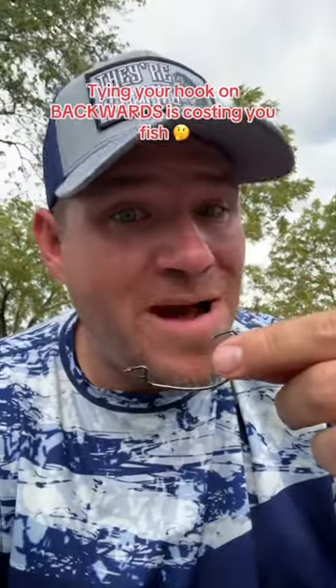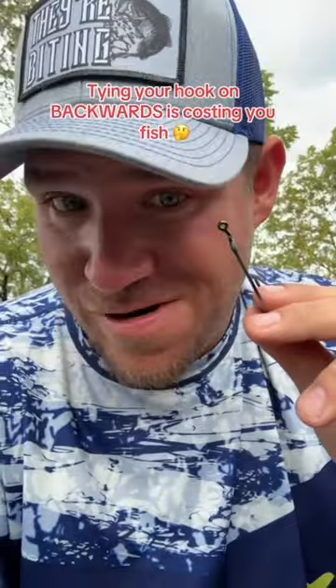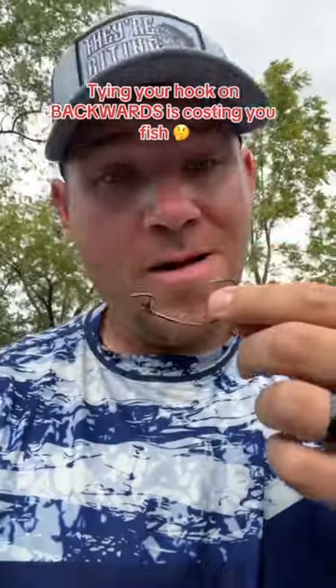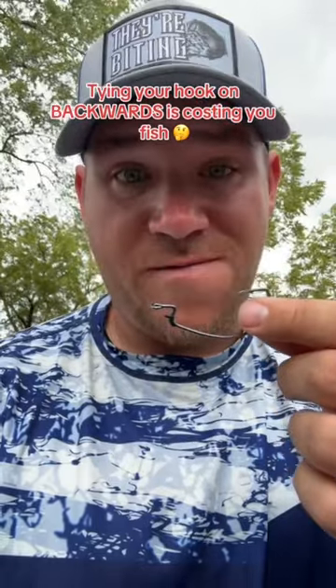Are you tired of tying your hook on backwards and it costing you fish on derby day? I bet you didn't even know you were tying your hook on backwards. Today I'm going to show you that you are. A backwards hook does nobody any good except for breaking fishing rods and losing fish.